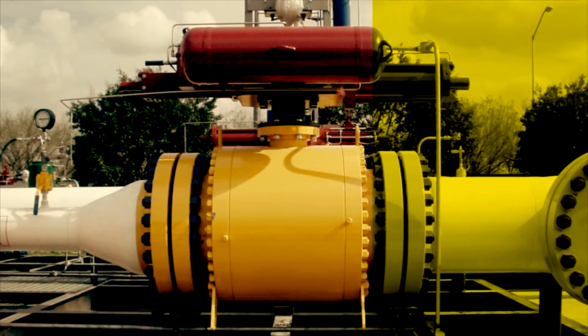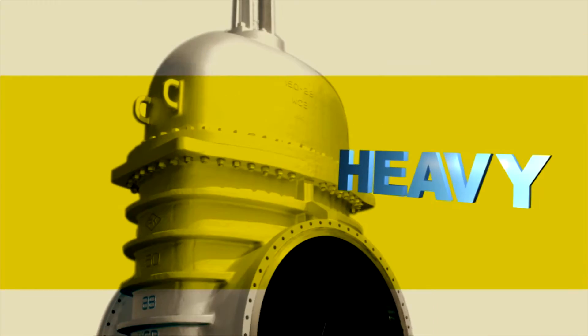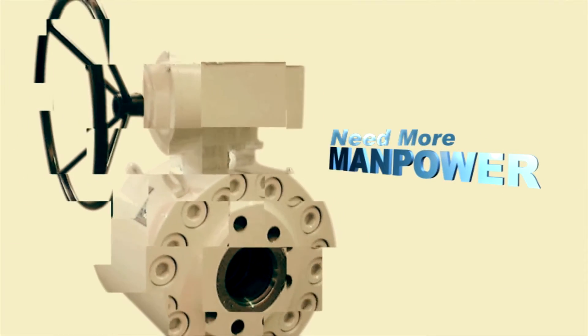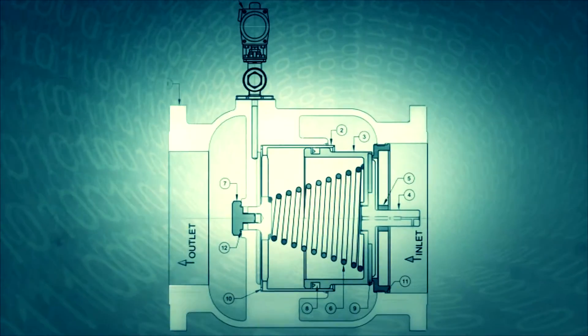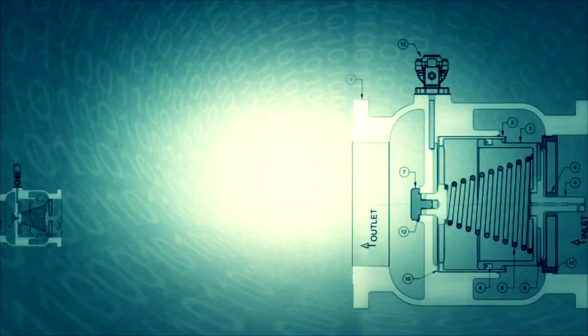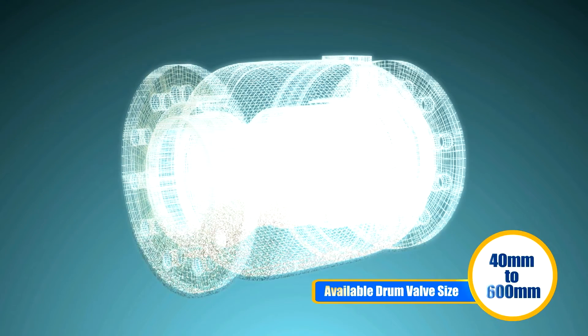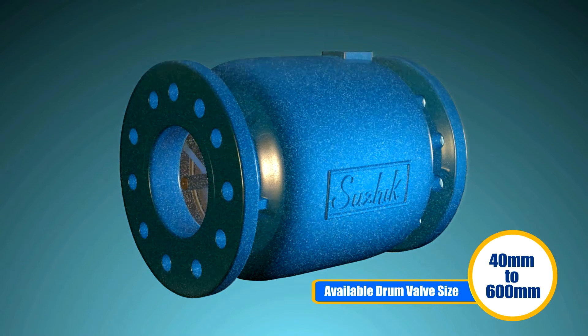There are many valve options available in the market, but to make sure that it doesn't require huge space, isn't too heavy, doesn't cost more, and doesn't require more manpower. To offer an ideal solution to all of these concerns, Aira's R&D department came out with a solution: the drum type valve. The shape of the body of the valve is drum type, so it assures good flow.